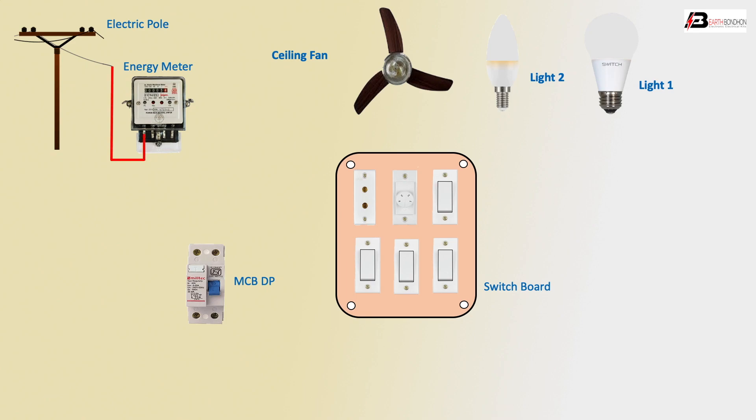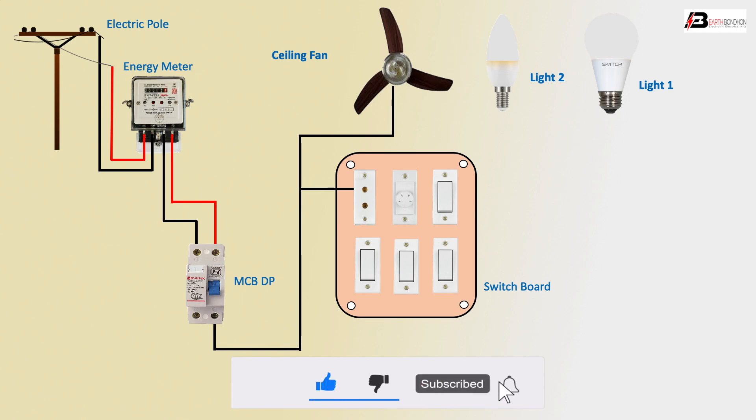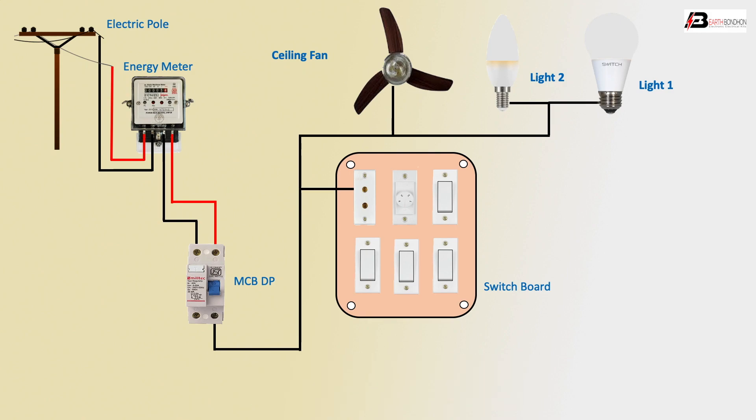First connection: energy meter incoming phase and incoming neutral, outgoing phase to MCB DP, outgoing neutral to MCB. MCB outgoing to switchboard, to socket negative, load negative connection — ceiling fan negative and light negative connections. Circuit negative is complete.